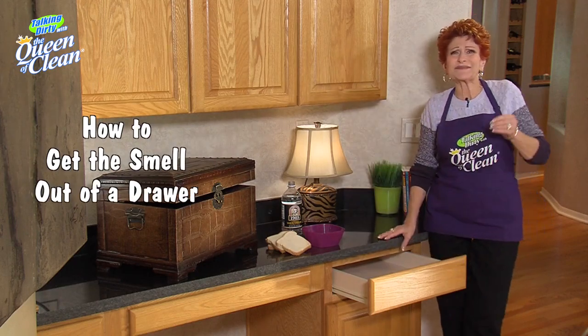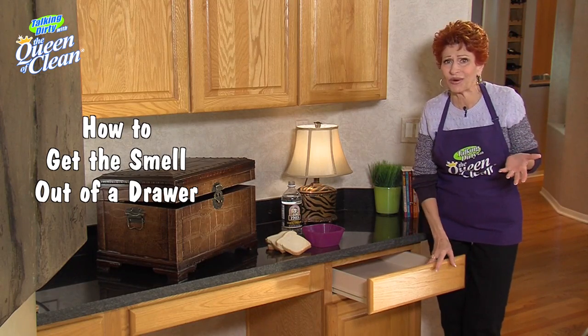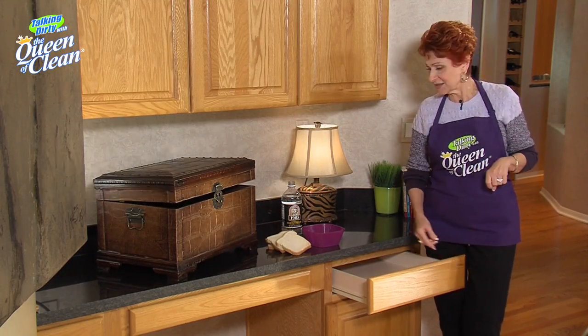Boy, did you ever open a drawer and smell that musty, moldy smell? Or maybe it smells like yesterday's bread. Well, there's an easy way to get that smell out.